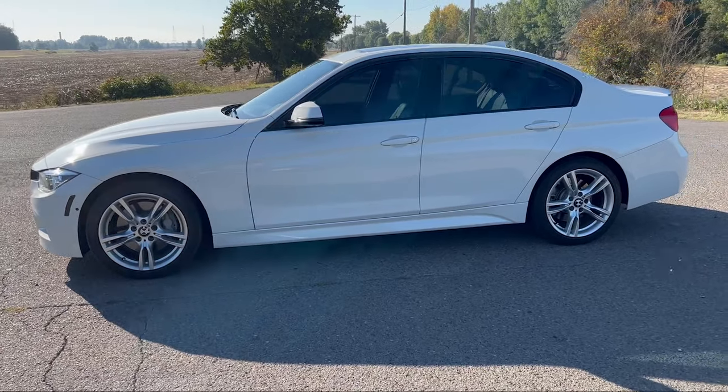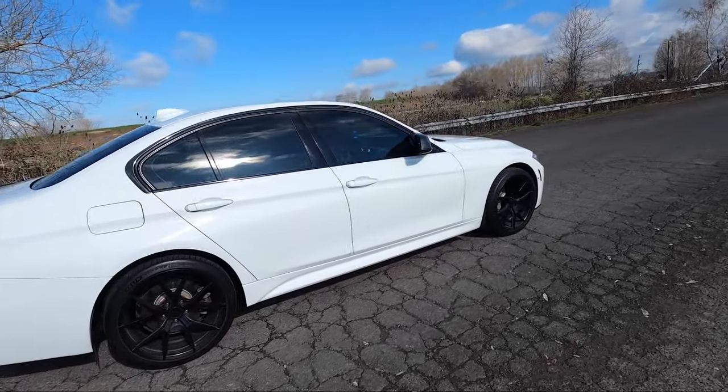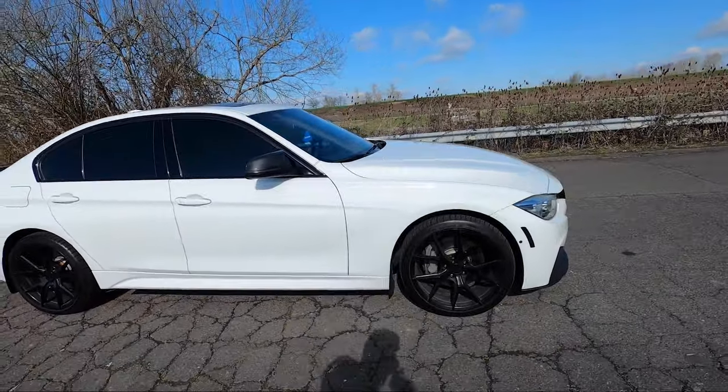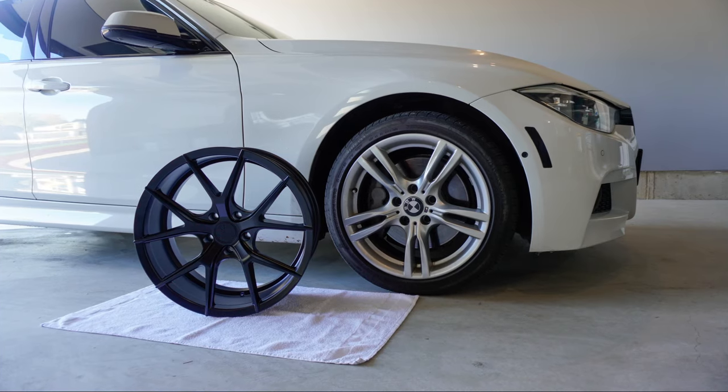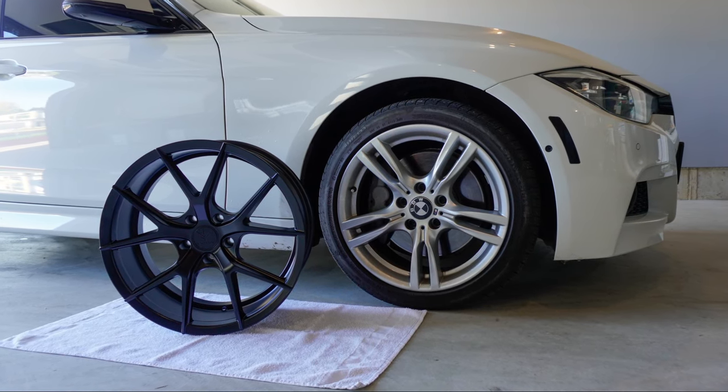A couple months ago I made the switch from my 18-inch OEM BMW 400m wheels to a set of 19-inch Verde Access V99 wheels. Today I want to compare the two setups and let you know if it's worth switching from your 18-inch setup to a 19-inch setup on your F30 BMW, because both setups have their pros and cons.